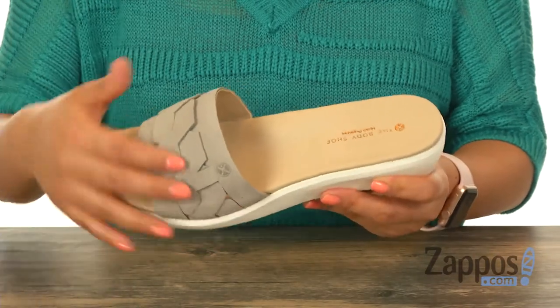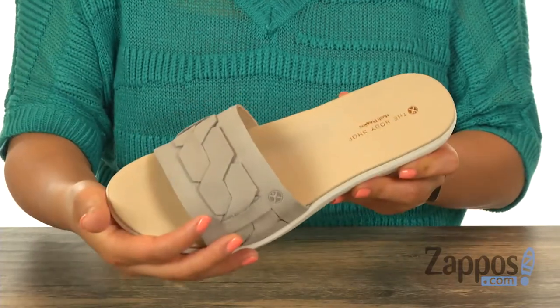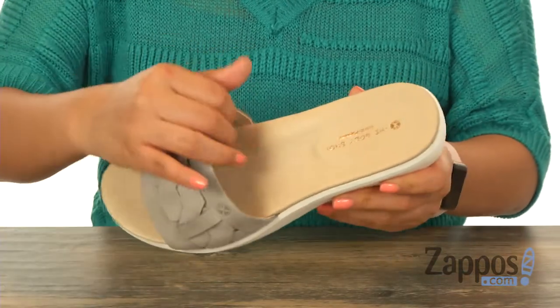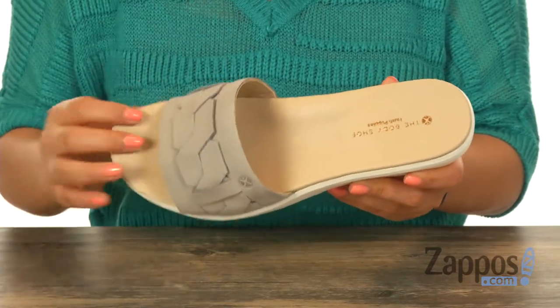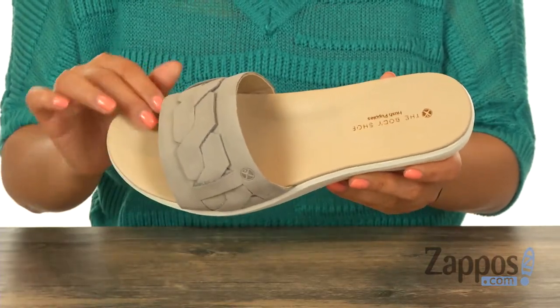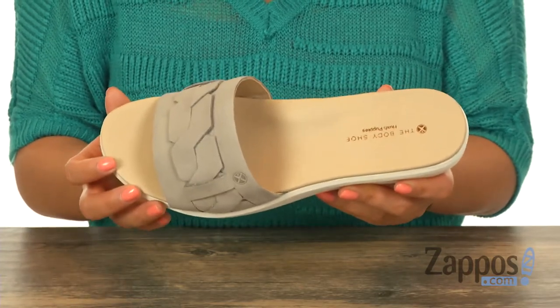These fun slides have a soft nubuck leather upper with a braid design on the upper that gives it a beautiful look. There is an open toe design and inside there's supple leather lining for a great next-to-skin feel. They feature a memory foam footbed that will contour to your foot, providing plush cushioning and a personalized fit.